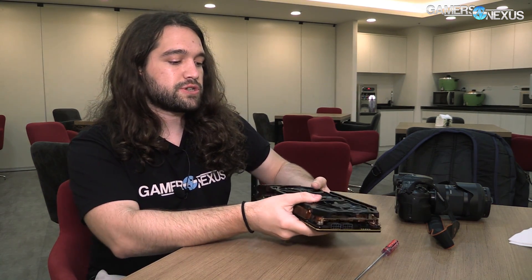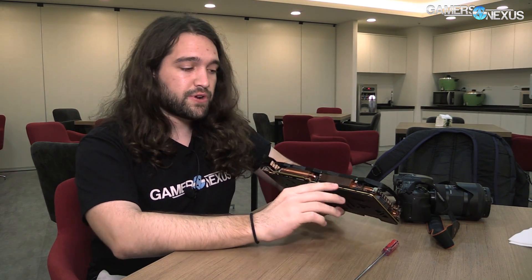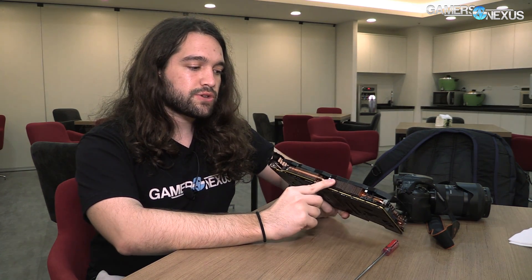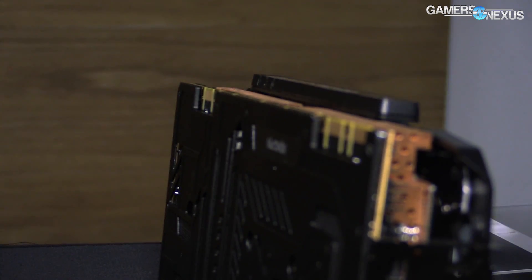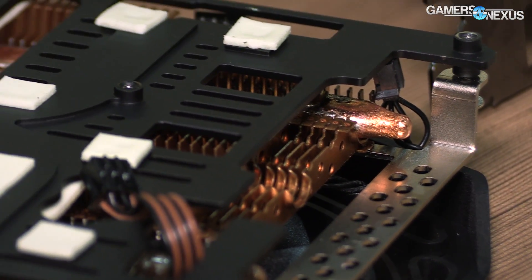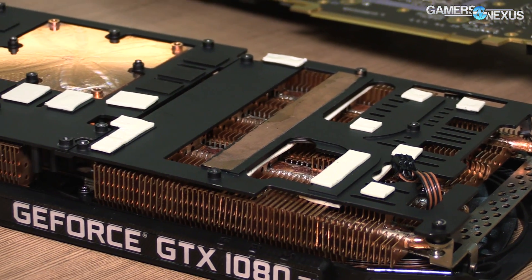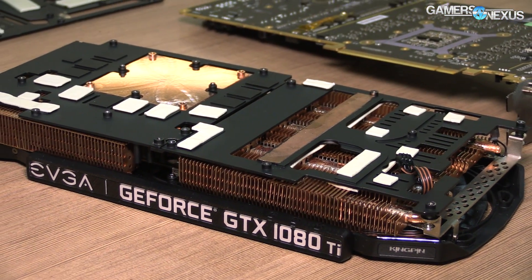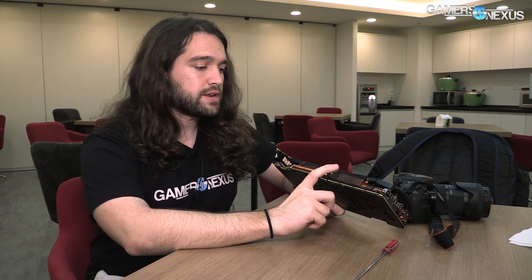Now we're going to walk through it. Before taking this apart, I want to point out a couple key features — more details will be in the article linked in the description. Let's start with the heat sink solution. It's copper plated — so it's not actually a copper heat sink, it's copper plated. In terms of cooling ability, that shouldn't really matter; it's about one degree Celsius difference. It's the paint that matters when it matters, not the plating.